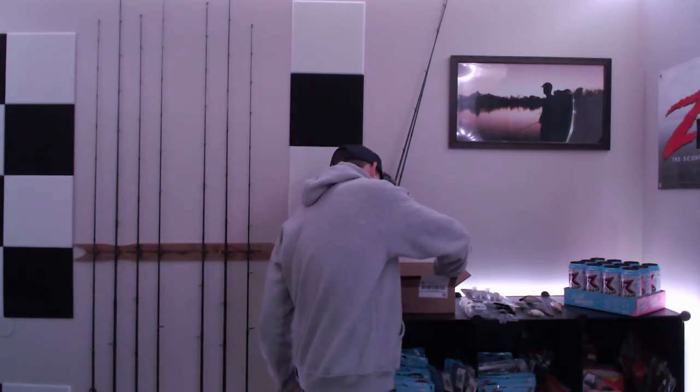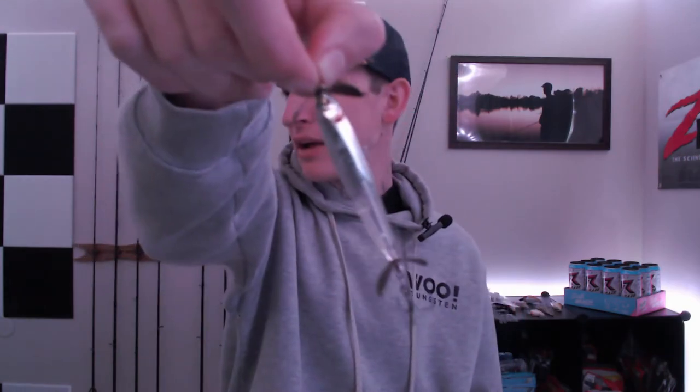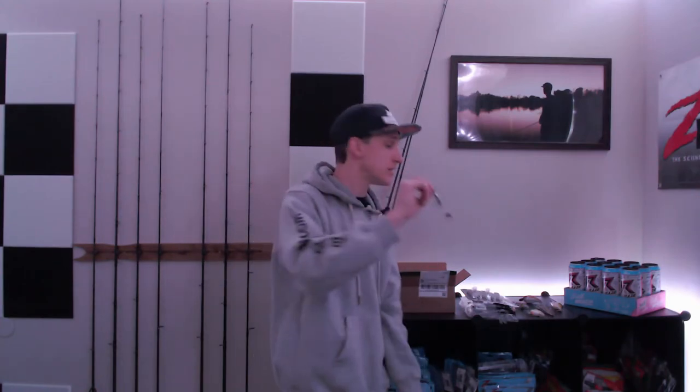There are a couple more baits at the bottom — and this is really cool because I've actually been wanting to buy one of these. This is what they call a spy bait — it's got a propeller on the front and a propeller on the end. This bait will just sink down, and you can fish it through any depth range you want. If you can find those fish holding in the middle of the water column, this bait fishes it perfectly. I love how small the profile is too — it's very rare to find a spy bait this compact.